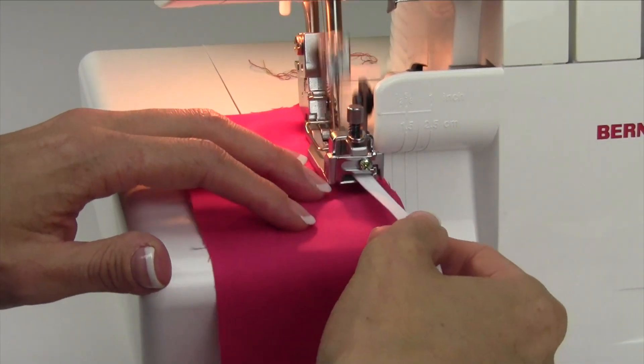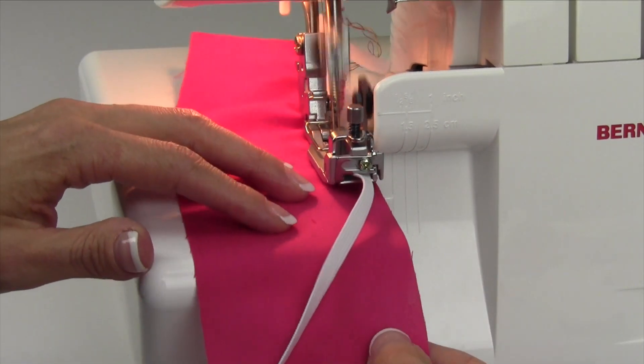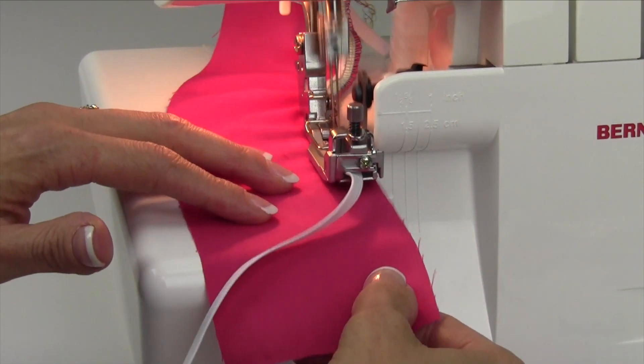Just keep the elastic over on this side. Actually, that's what the little guides can do for you — I don't even need to hold it. I don't know why I'm holding it; I feel like I need to, but I don't.